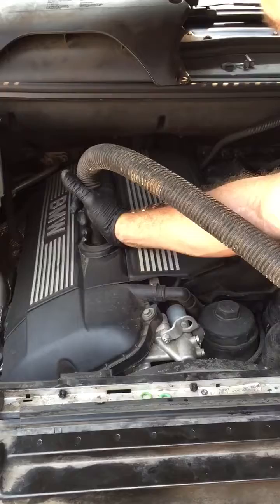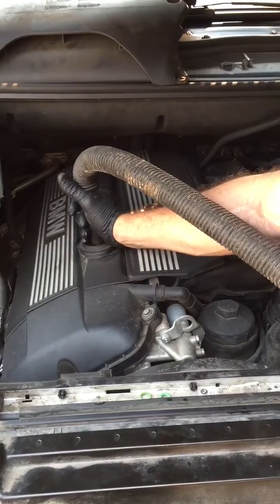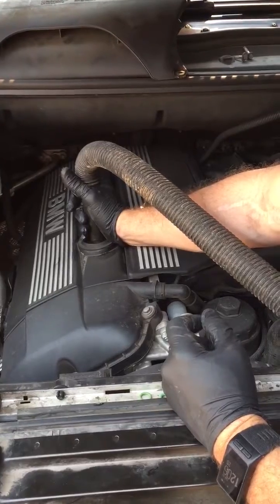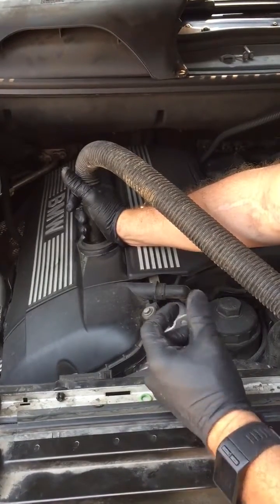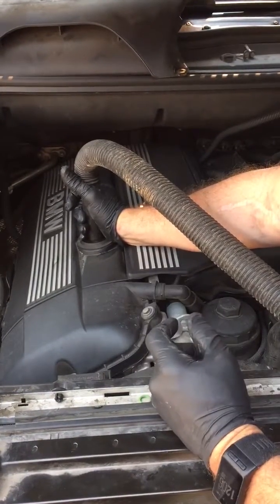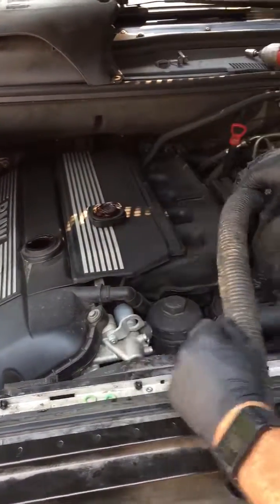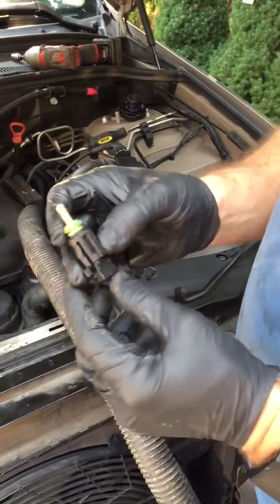Hold it there and do the same — just enough suction so it's not drawing it all the way out. Then you can remove your oil drain plug and put the new one in without having to dump any fluids. It saves a lot of time and money.